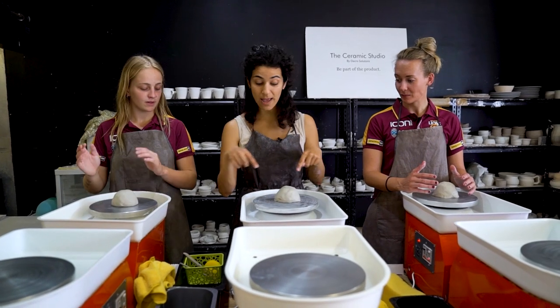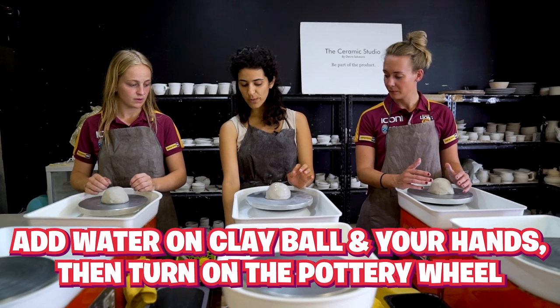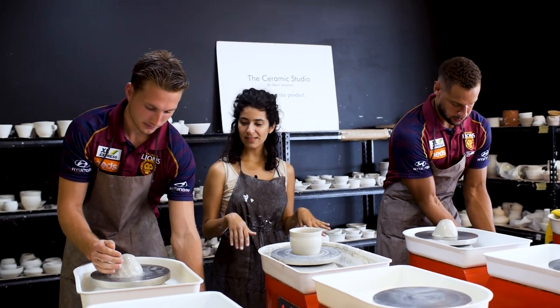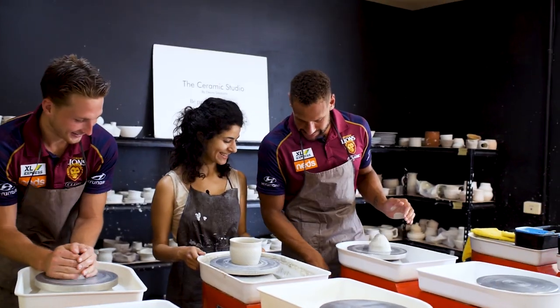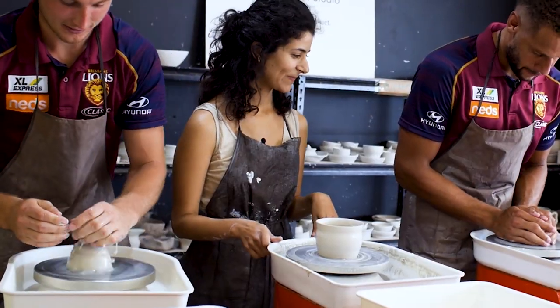Okay, so first step: centering the clay in the middle. Add water on the ball, on your hand, and then turn your wheel on. You can turn your wheel on quite fast like that. Is this as fast as it goes? It is, yeah. Keep it in the water.